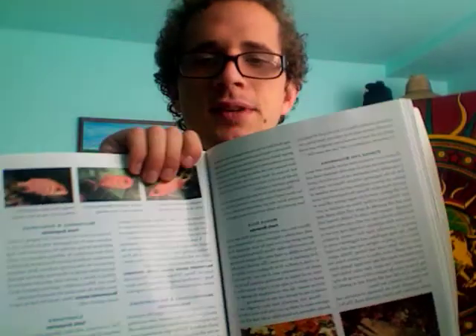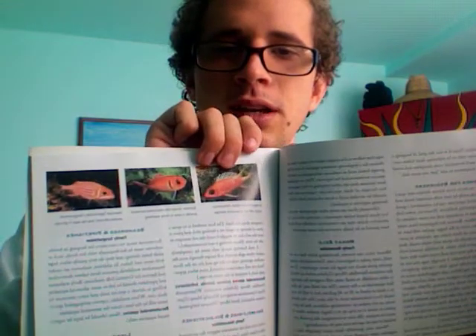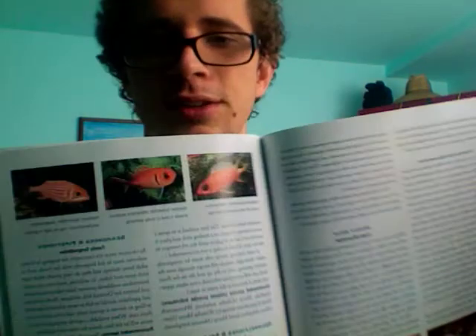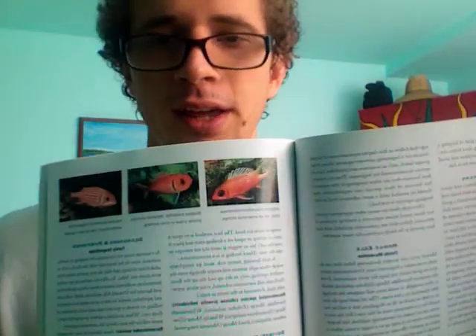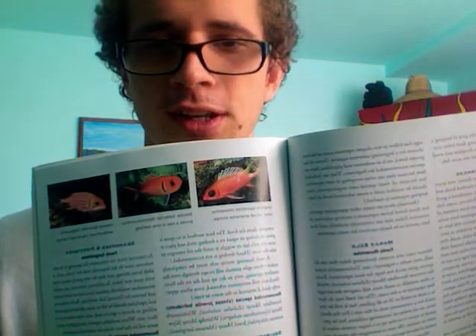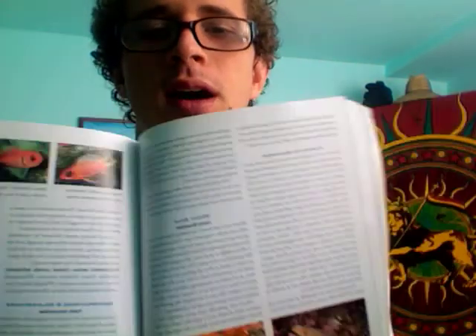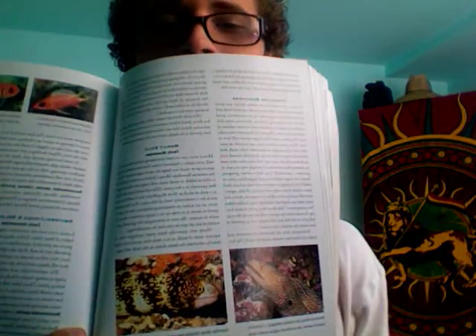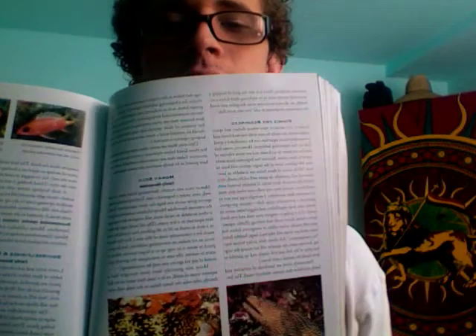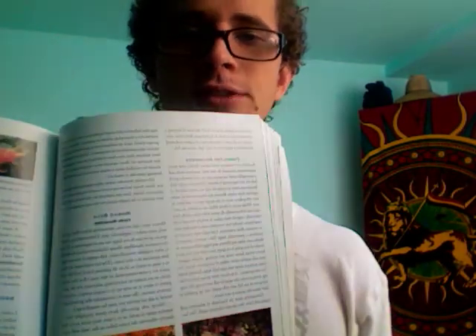Here are the fish selection pages. These are the squirrelfish and soldierfish up here, and it tells you a little bit about them — I think these guys are nocturnal, so you wouldn't see them too much unless you had a good moonlight or something. Down here we have eels: snowflake eel and like a moray eel.